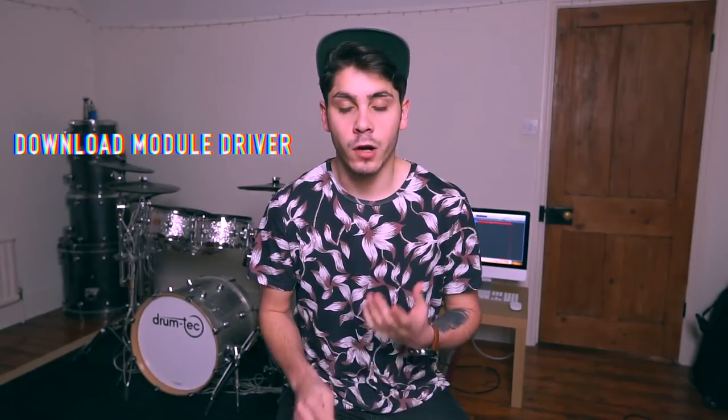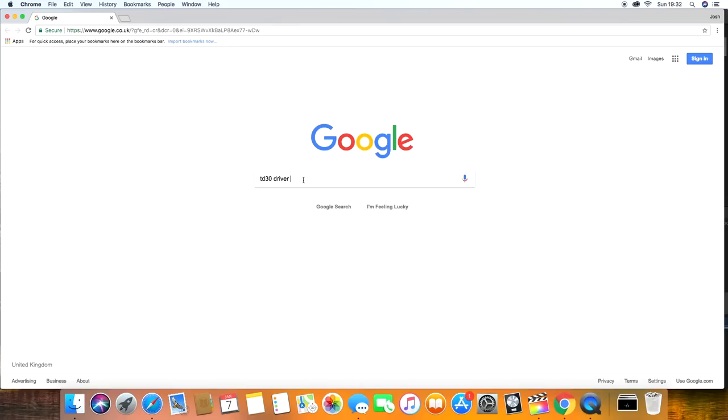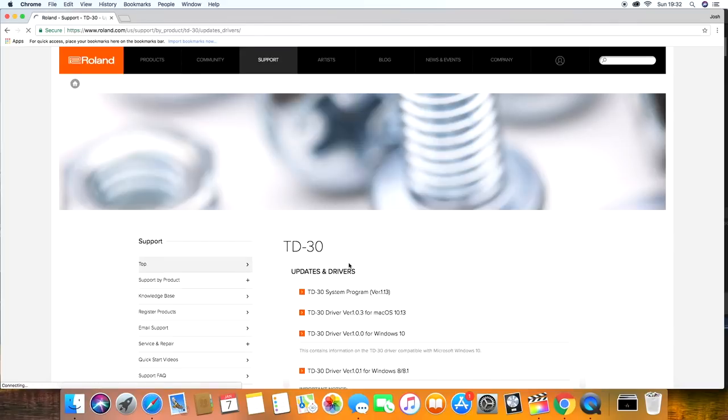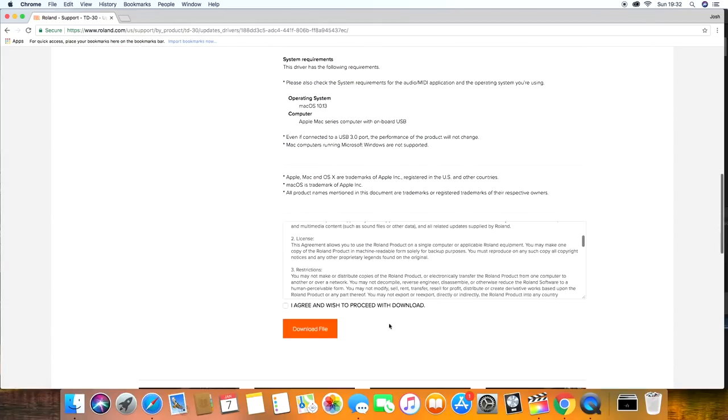Before you get any signal showing inside your DAW, you're going to need to download a driver for your module. A driver is a small file which you download from the manufacturer's website — so if you're using a Roland module, go to the Roland website or type it in Google, for example 'TD30 driver', and download that. What it does is help the software recognize the module so you can get a signal coming through inside the DAW. I'm not sure if you need to do that with Yamaha, 2box, or ATV, but for Roland I know that you do.